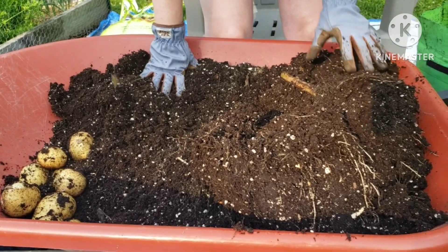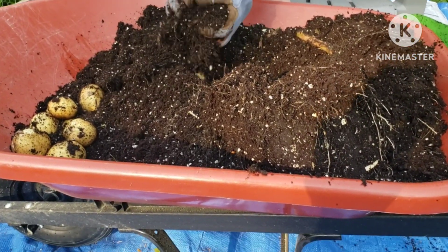Based on our harvest, I would recommend getting your seed potatoes from your local nursery.